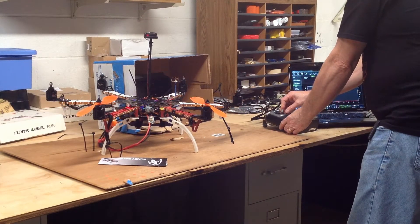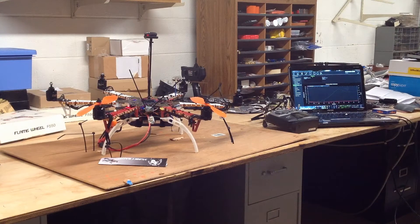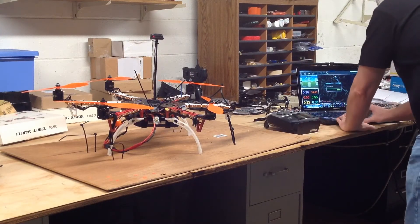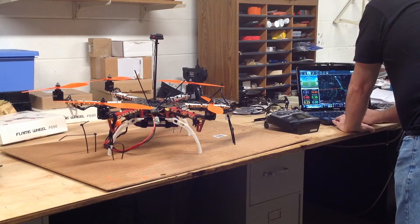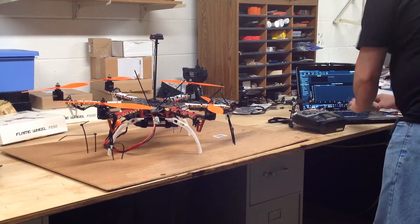Yep, broke four out of six props — the turbulence was so bad. That's why I strapped it down: to move the props around one position and turn it upside down so it pushes down into the platform. That's all for safety's sake. So I replaced all the broken props and set up to do it again, so I can get the platform calibrated for motor compass calibration.